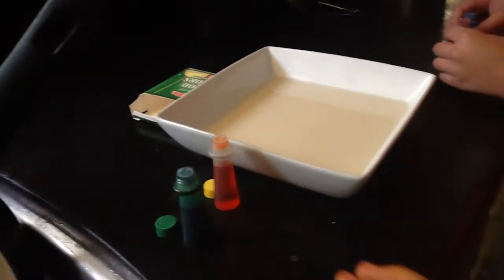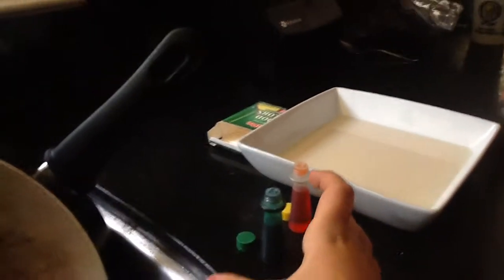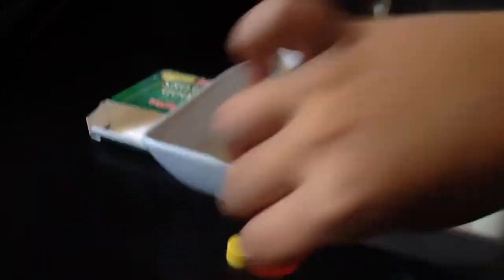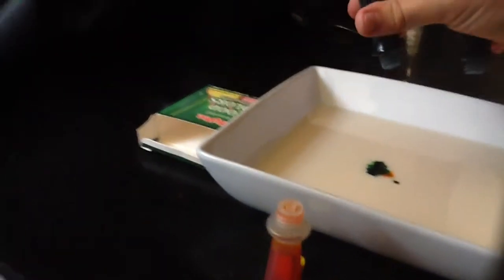Let's get started. All you need to do is put milk in a bowl. I'm looking through the iPad for everything. Get some food coloring and put about two to four drops of a few colors — just a few drops of each color around the middle edge.